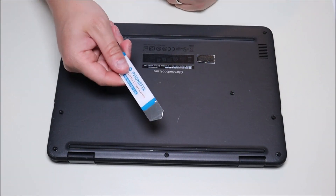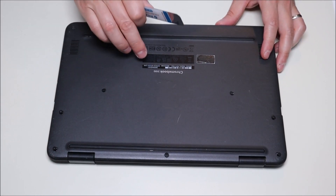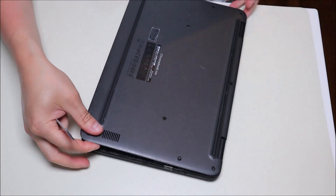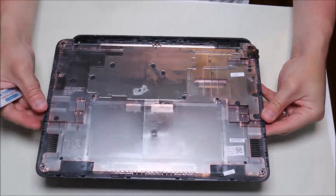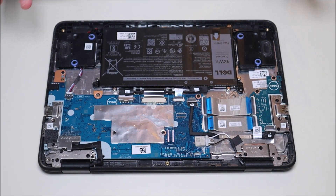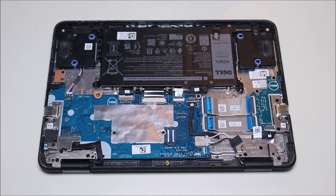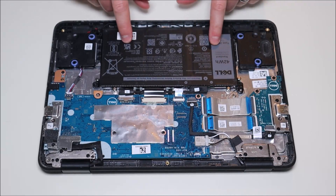After these screws are all loosened, I'm going to take my small flat metal pry tool, go along the seam of the bottom case and the palm rest, and pry these apart from each other. Once that's loose, it comes right up. This is the inside of your computer — there's your battery. Before proceeding with any computer repair, you want to take your battery out first. The idea is you want as little power running through this computer as possible to avoid damaging things. So before you access anything else, remove your battery.